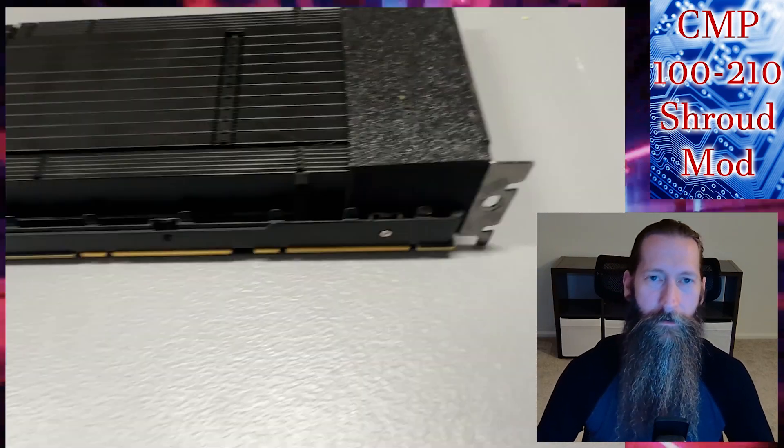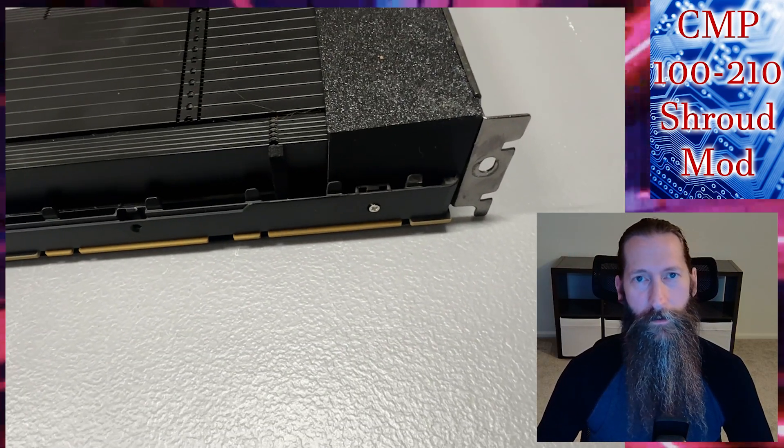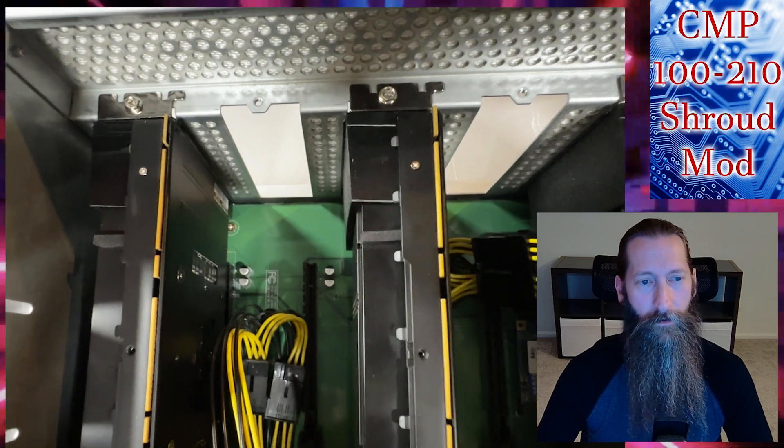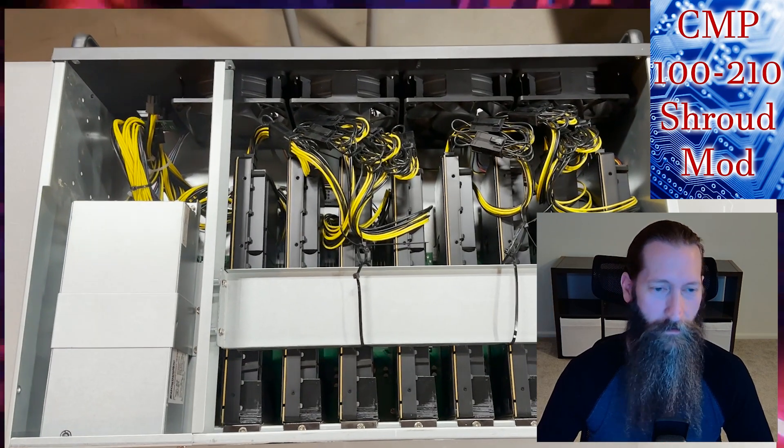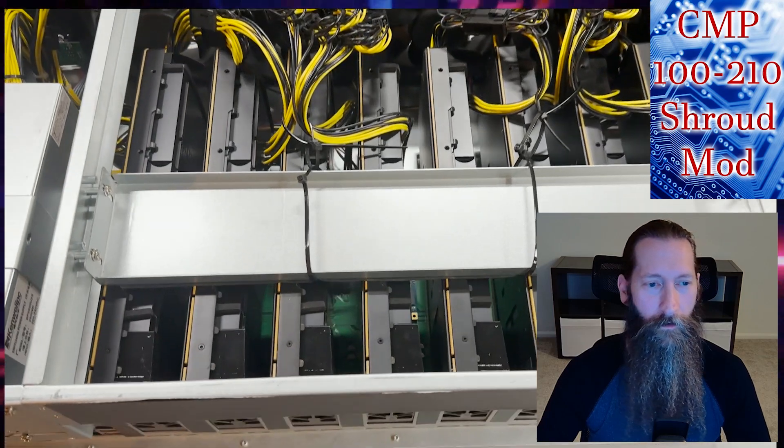What is up legends, I am finally done with the CMP 100 210 mod. It's a simple little mod but it's pretty effective on cooling these cards, so let's get into it and show you what it's all about.